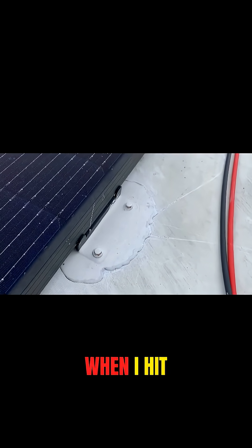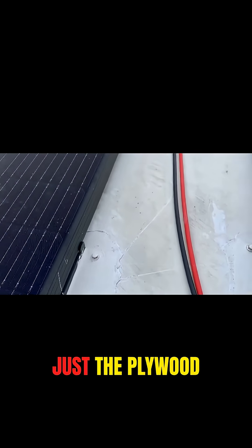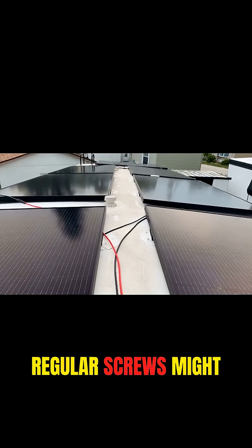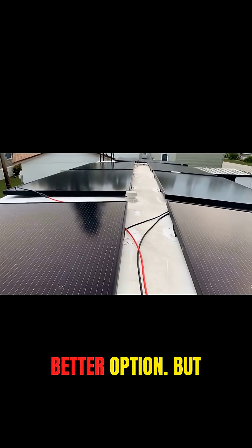The self-tapping screws were very helpful when I hit main beams inside the roof, but most of the time it was just the plywood roof that I hit. So they're just bolted straight into that, and I think regular screws might have been a little bit better option.